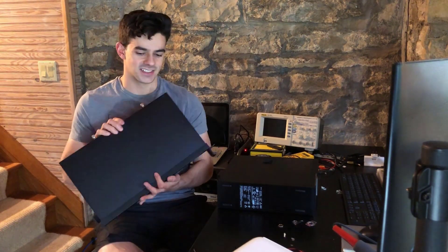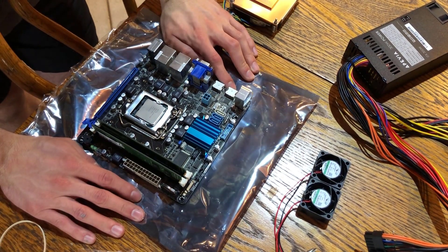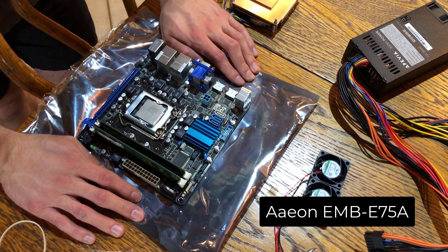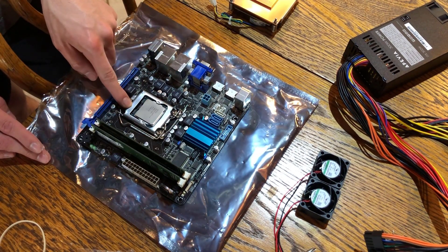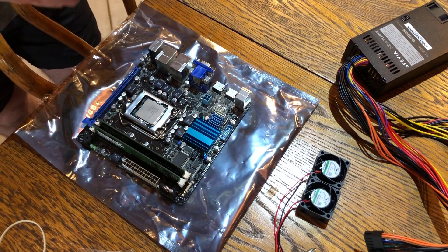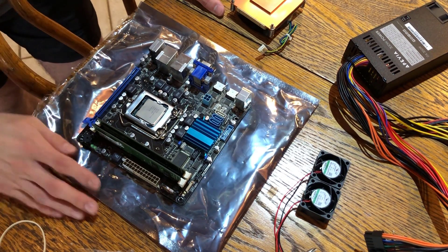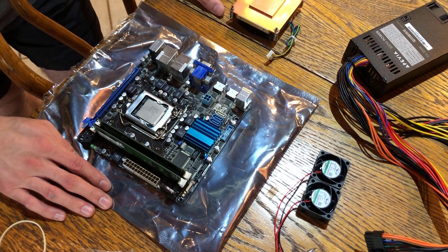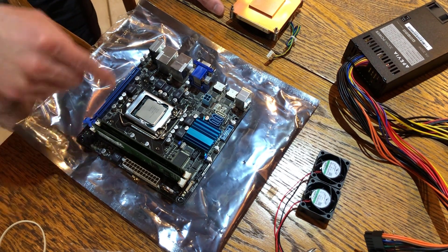The first thing is the motherboard — this is a mini-ITX motherboard I found on eBay. I don't remember the exact model, so I'll put that in a comment and in the description. For $65 I got the motherboard, the CPU which is an i3-3220, four gigs of RAM, and a CPU cooler. However, this CPU won't work for me because it doesn't support AES-NI, which is an instruction set for AES encryption that a lot of older CPUs lack. I have an i5-2500 lying around, so I'm going to replace the i3 with that since the i5 supports AES-NI.